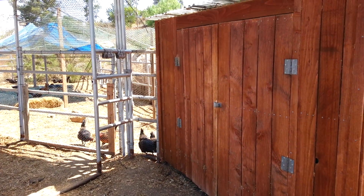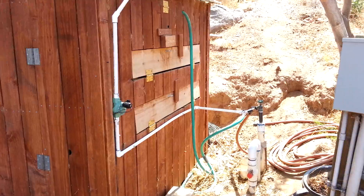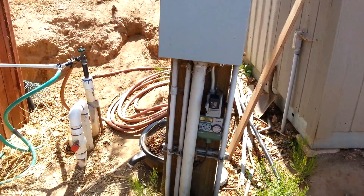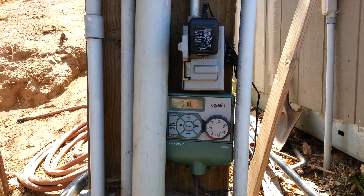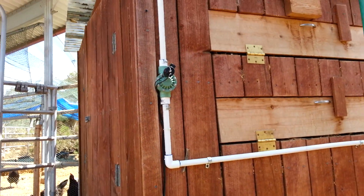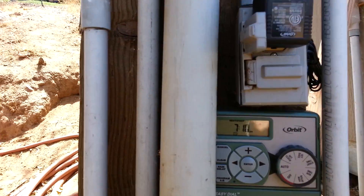This is the Redneck automated chicken door opening system. We've got a sprinkler timer right here that activates a sprinkler solenoid, and that's going to fill up a bucket. Let's get this whole thing started.